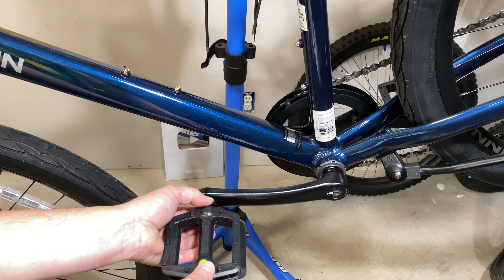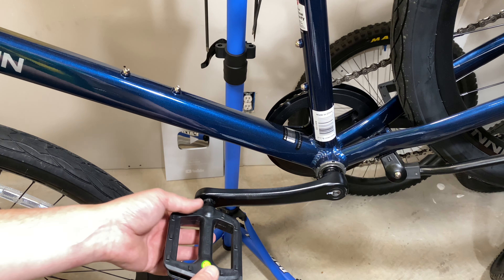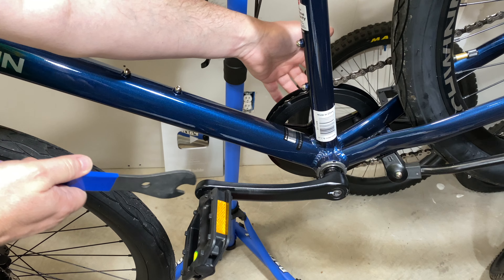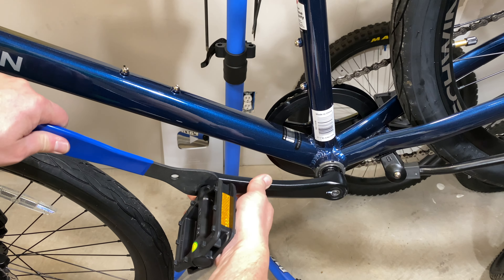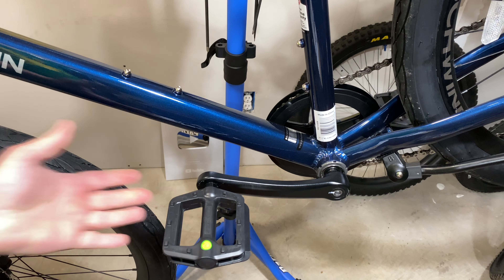The right side is right-handed threading. Here's a trick an old bike shop told me: the way you can always know you're going in the proper direction is to go down and to the back — that's always the direction you want to turn. Start the pedal gingerly; this is the tricky part. Make sure those threads are going in nice and easy. If you feel any resistance, back it out and take a look.